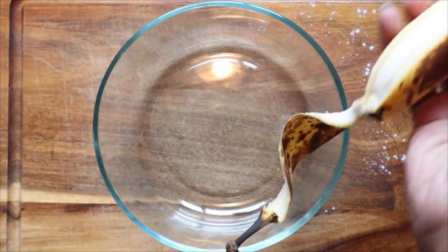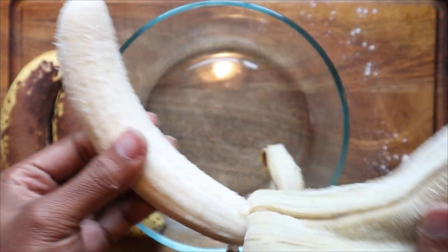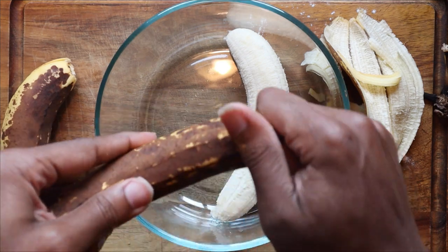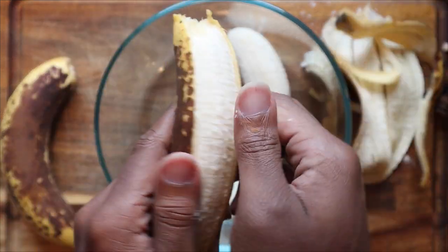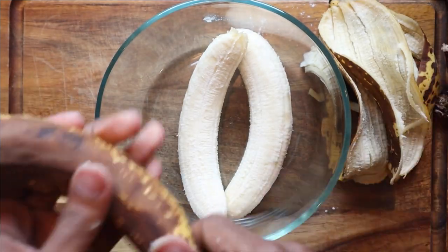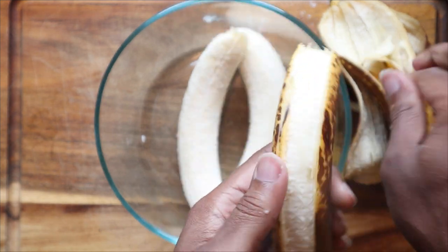Now let's talk about our bananas. I was very surprised by these bananas because from the outside, I was fully expecting them to be nice and mushy, which is really what you want when you make banana bread. But these bananas actually still looked really good. Nonetheless, they still turned out absolutely delicious, so no stress about that. Go ahead and peel your three bananas, and then with a fork or potato masher, mash those down until they're nice and smooth.